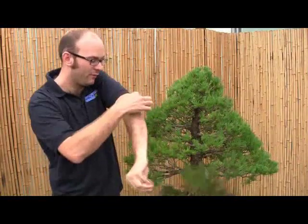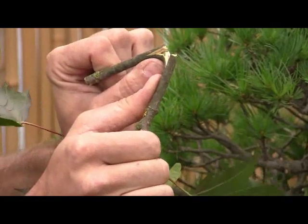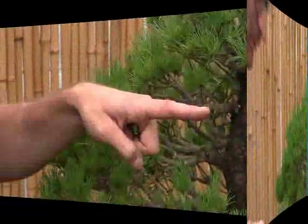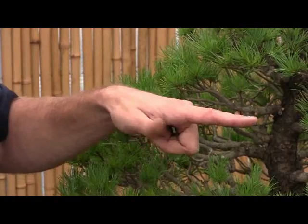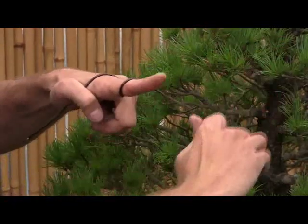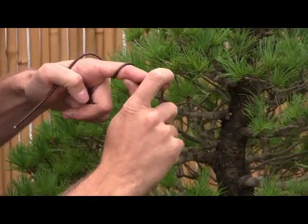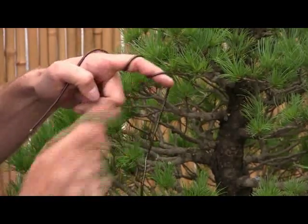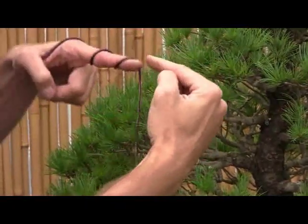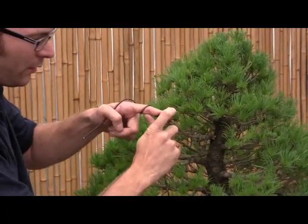Trees don't have excess skin or excess bark, so when we try to bend, it snaps — there is no ability for it to stretch. Imagine my finger here is a branch and we're going to wire it. It's very important to always make sure that the wire goes on the point where you wish to bend it. So the wire is exactly on the outside of the curve, and what that's doing is forcing the branch back in on itself. The branch is going to want to snap, but the wire is there pushing it down, stopping it from snapping.